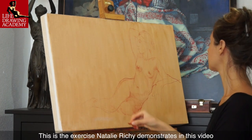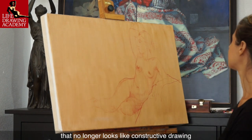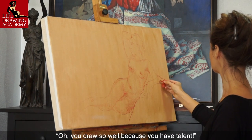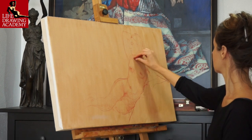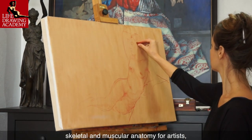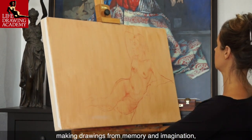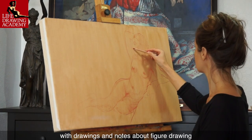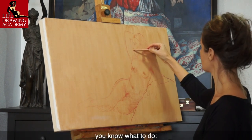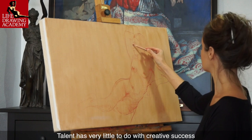This is the exercise Natalie Ricci demonstrates in this video — how to draw from life under time pressure using constructive drawing that no longer looks like constructive drawing. When you reach this level of skills, people around you will say you draw so well because you have talent, but you will know the truth. You draw so well because you have spent hundreds and hundreds of hours studying proportions, skeletal and muscular anatomy for artists, doing long studies from life, making drawings from memory and imagination, filling sketchbook after sketchbook with drawings and notes about figure drawing. If this is what you would like to achieve, you know what to do. Study theory and apply it in practice. Talent has very little to do with creative success.